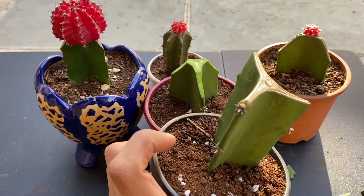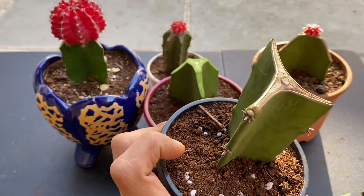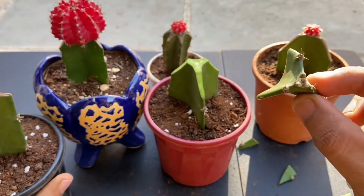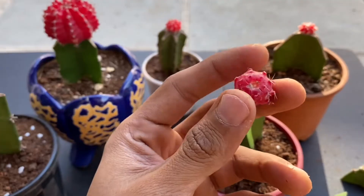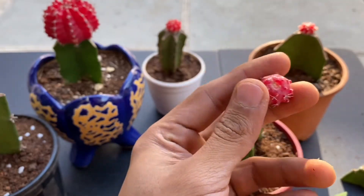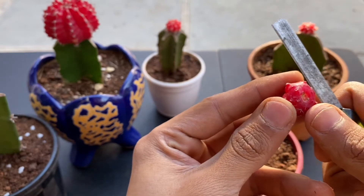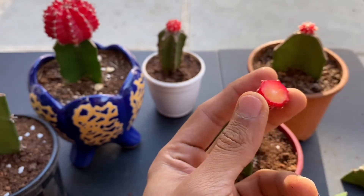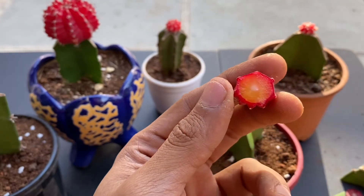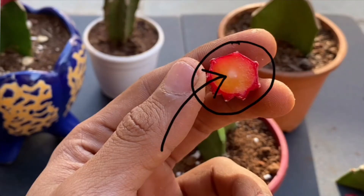If you look here carefully, the plant started producing a small pup. And if you look at this one, the plant started producing two little pups. Now, this is our moon cactus. If I make a slit, you can again see that there's a small circle over here.